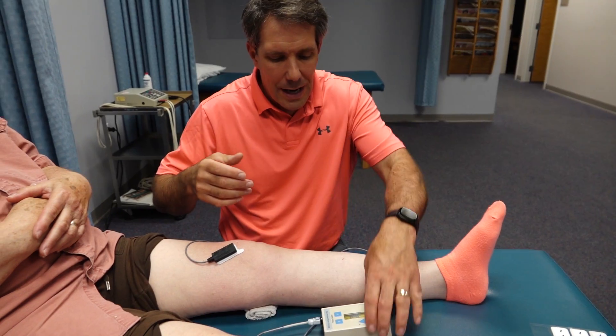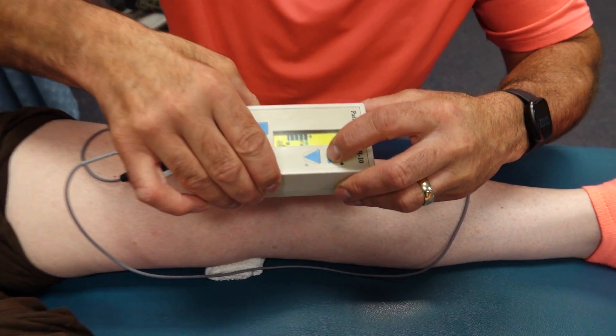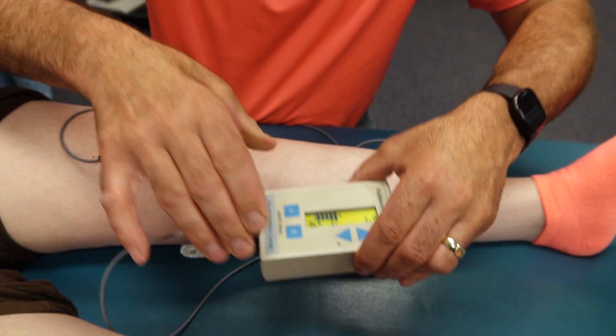At first, she might learn how to start to contract, and then I can take the goal and change it — move that arrow a little — so we're going to challenge her a little bit.